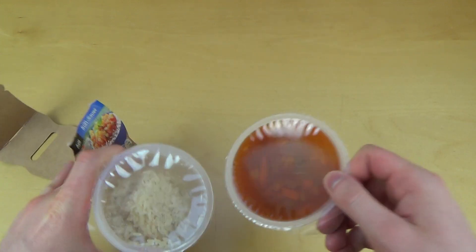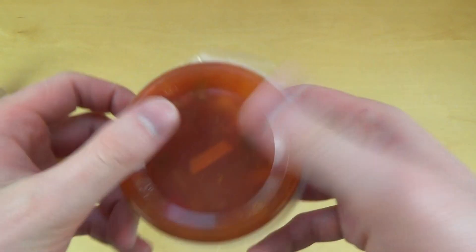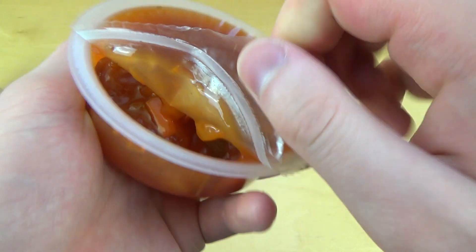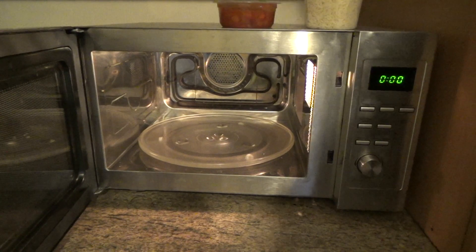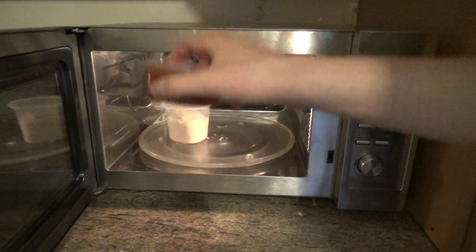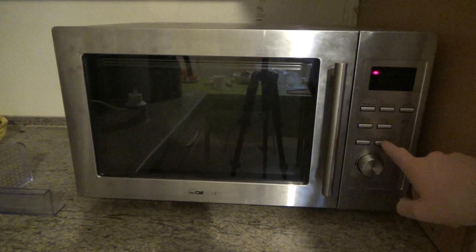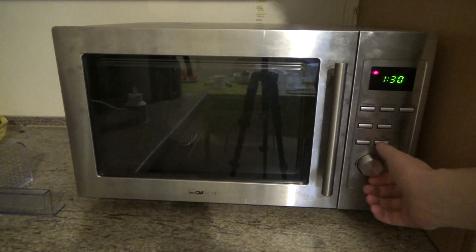This is not so funny — anyways let's open it as well. Now I think we visit the microwave. Let's put the two cups in there and close it. This is 900 watts — I think it's okay — so one and a half minutes, let's do it.